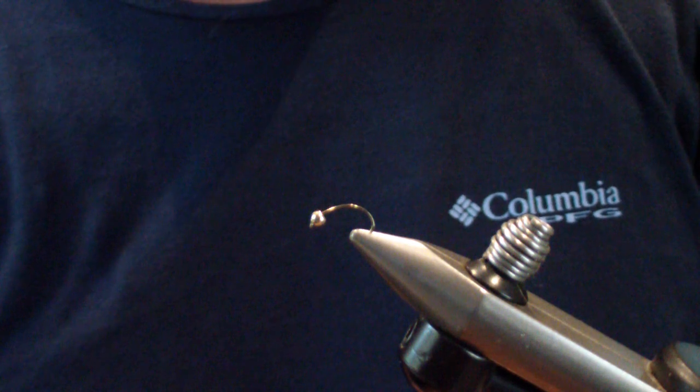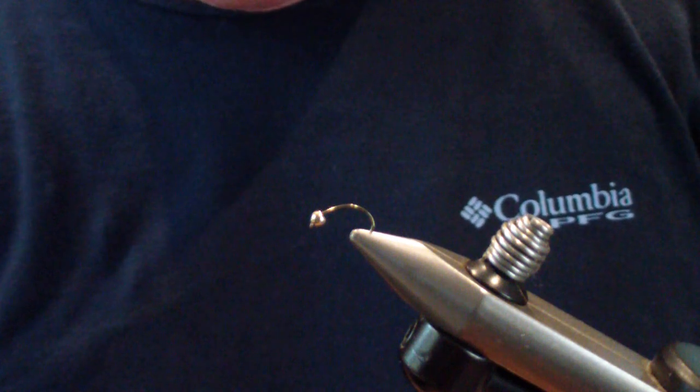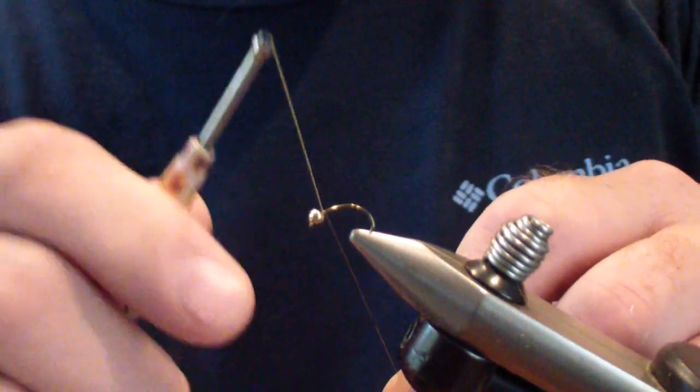We start off with a standard scud hook or a caddis merger, either one, and a gold bead. We're going to start our fly with six-aught olive dun unithread and start off right behind the bead.